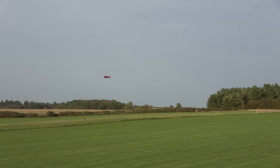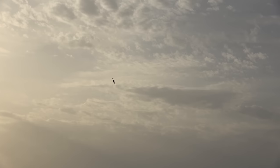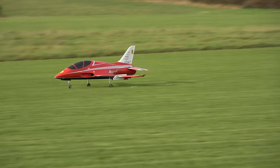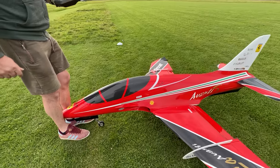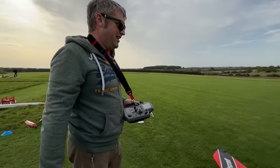Landing! When Shane's landed, follow him in.